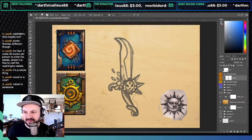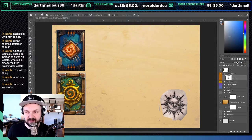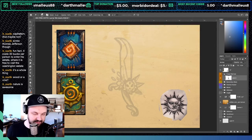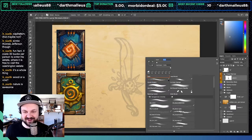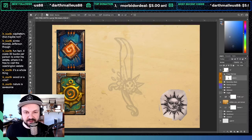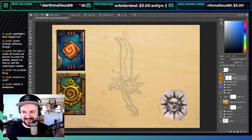Normally I would start out these drawings with the symmetry tool, but this one is not going to get started that way at all. The only thing symmetrical on this is going to be this one piece — that's it.